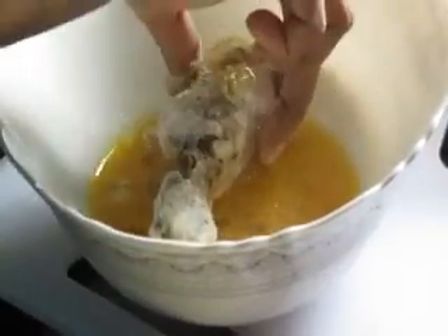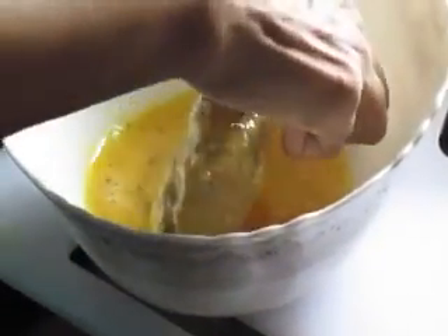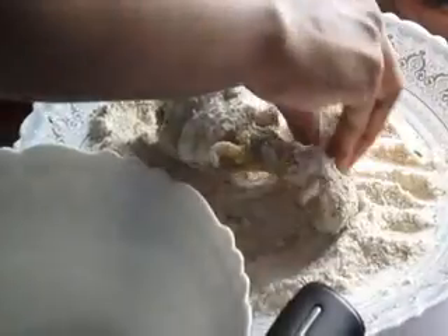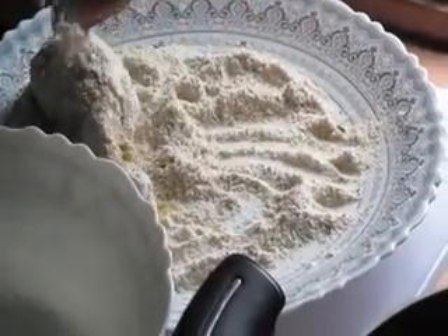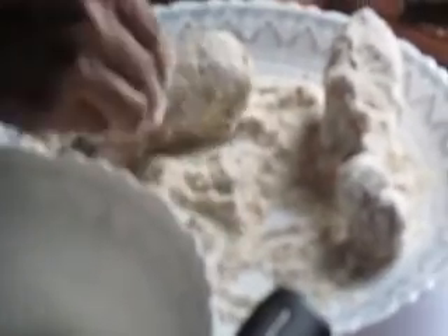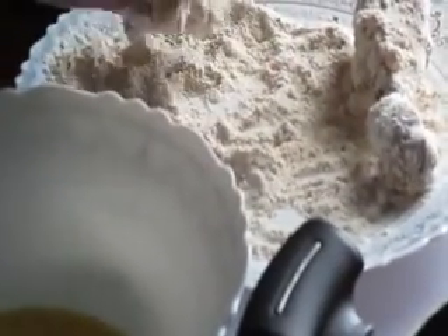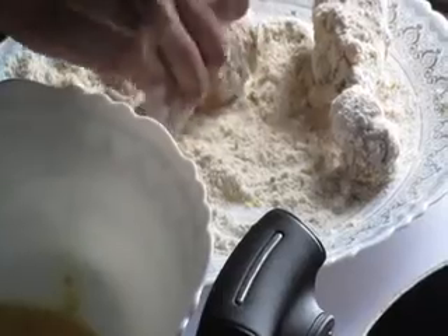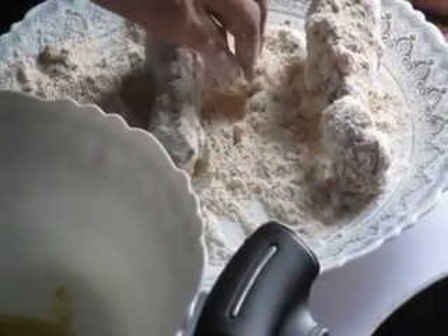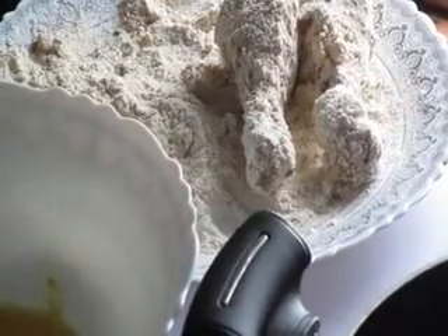Take a boiled chicken piece and coat it with the breadcrumb and whole wheat flour mixture. Then coat it with the egg batter. Then coat it again with the whole wheat flour. Do the same with the other pieces as well.